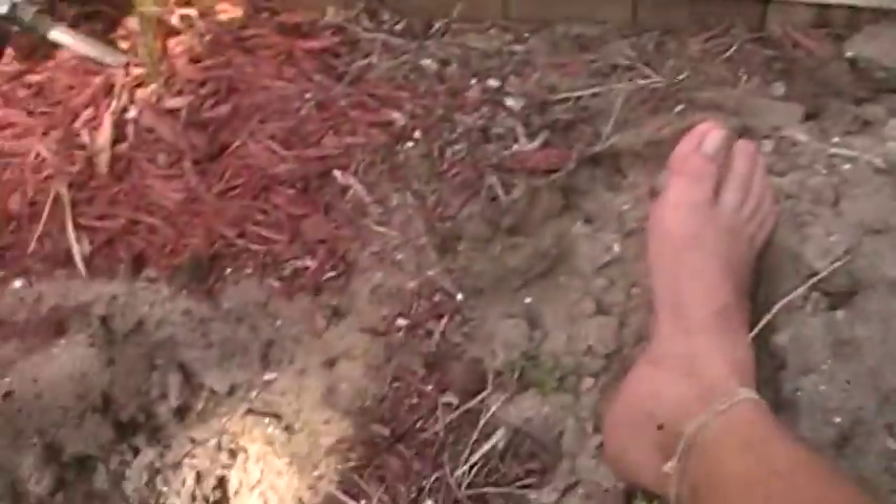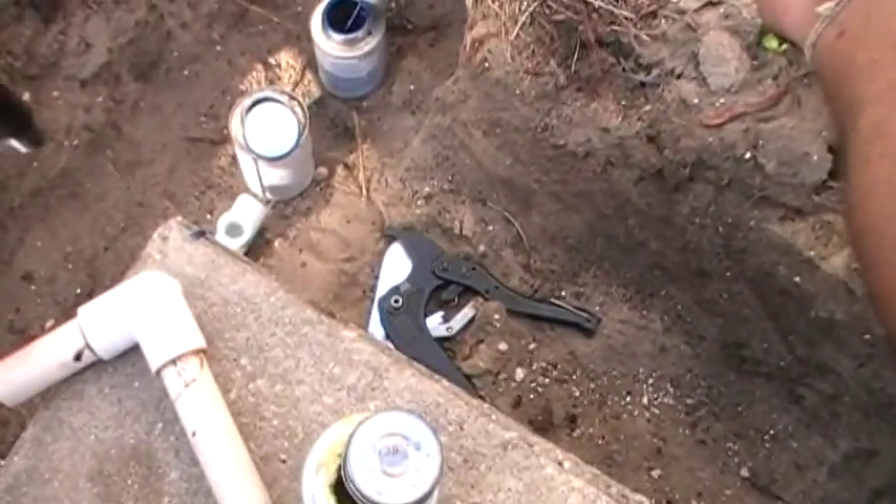I'm gonna turn the corner and put in about seven more of these all the way down the trench, and then I'll take another video. TrueJack.com — how to fix a Florida sprinkler system.